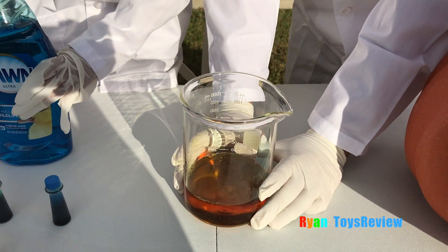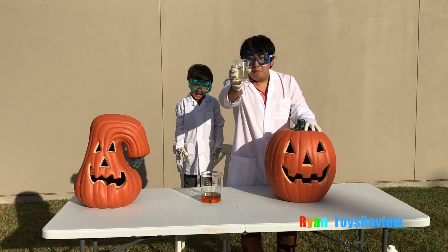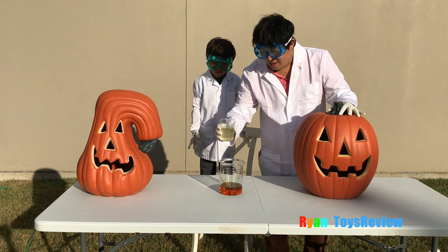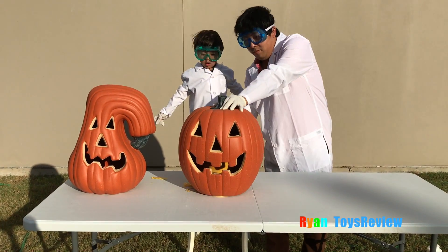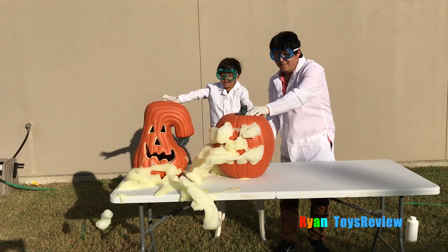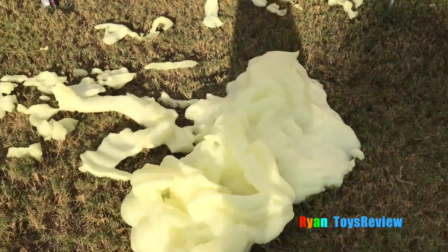Looks cool! Okay, this is a catalyst — it will speed up the chemical reaction. Alright, you guys ready? Let's add it! Wow, there's so much! Boom! Oh, everywhere!